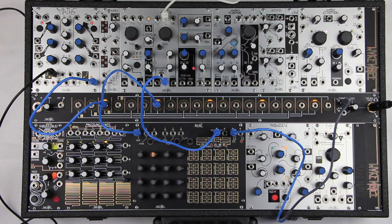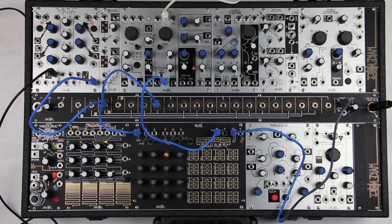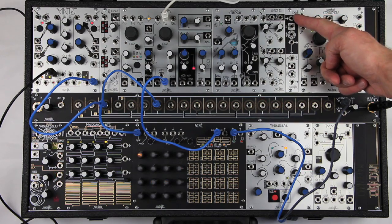Because it is a Vactrol-based circuit, there is also some variation from unit to unit. However, typically the top channel will be faster and more aggressive than the bottom channel. Each channel has a signal input,